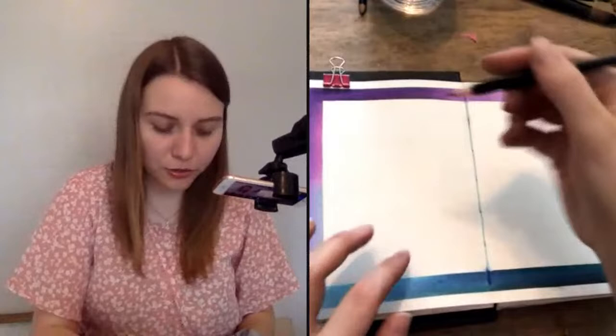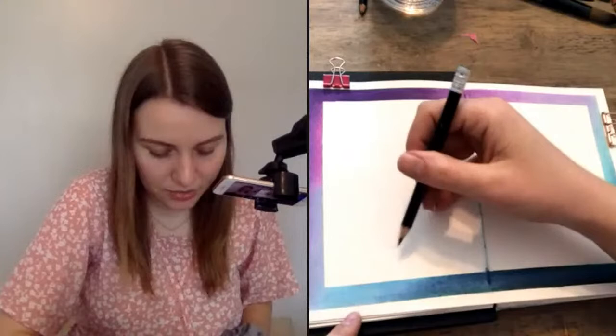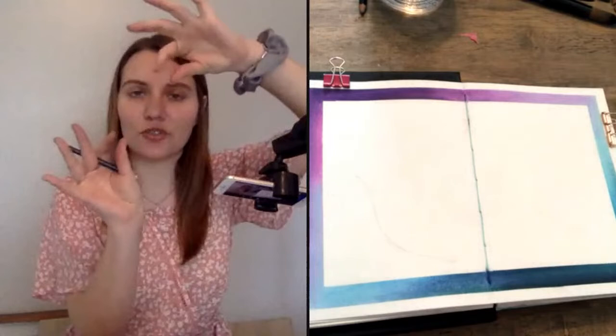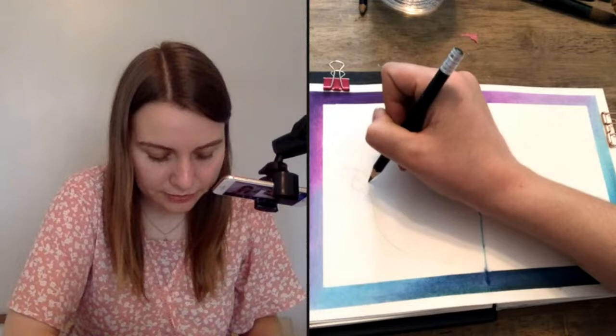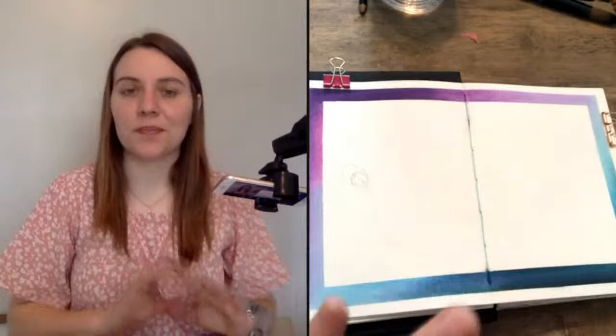I'm going to start by drawing the feather shape. We'll start with the shaft of the feather — just keep it nice and loose and do a long S-shape, kind of a long squiggly line. Imagine an S where you grab both ends and stretch it out. I've pulled up a reference photo of a peacock feather, and it looks like there's a teardrop shape, then another color on the inside, and then the eye of the feather. So I'm just going to quickly give myself a little outline of that.